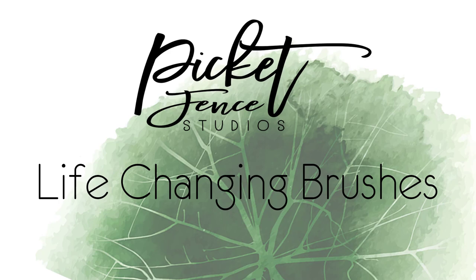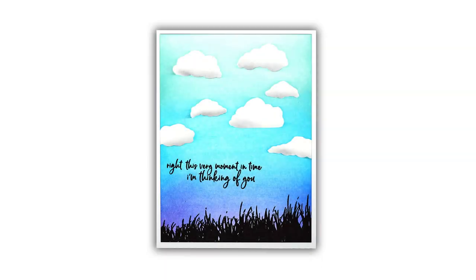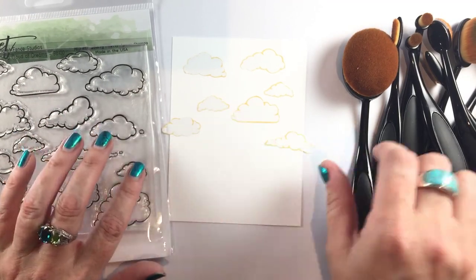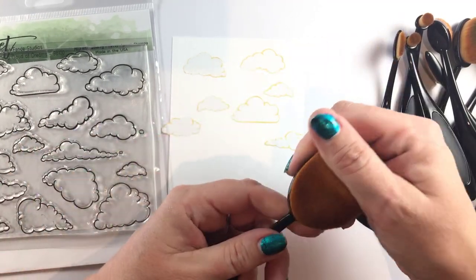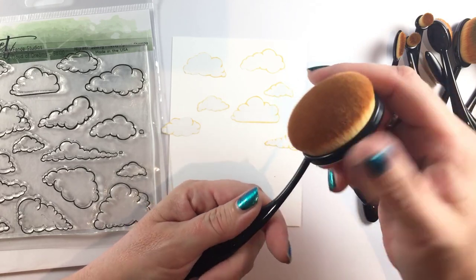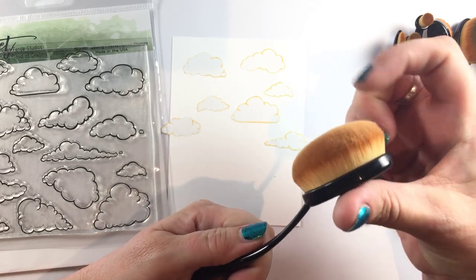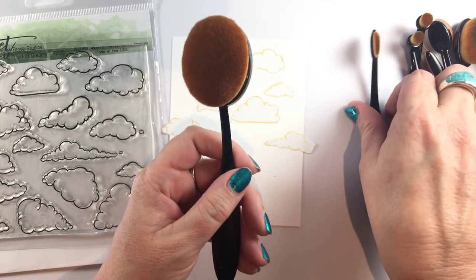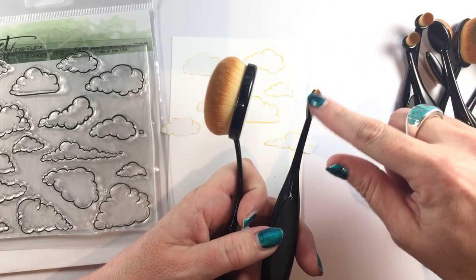Hey everybody, it's Lydia Fiedler here for Picket Fence Studios. I'm going to talk to you today about the life-changing blender brushes from Picket Fence with this adorable stamp set too. These brushes are like my little pets — they are incredibly soft, they are cruelty-free, and they're made specifically for crafting.